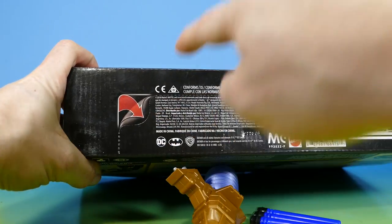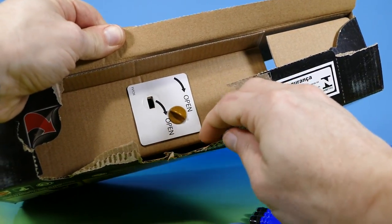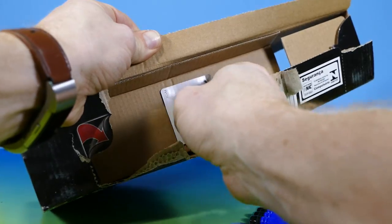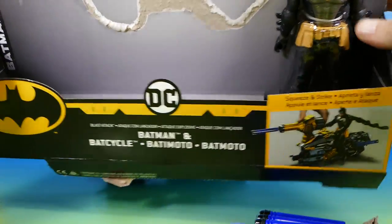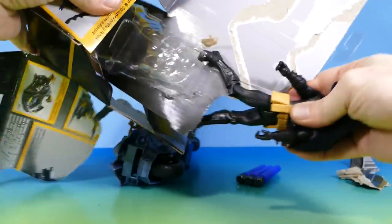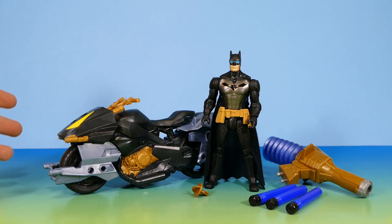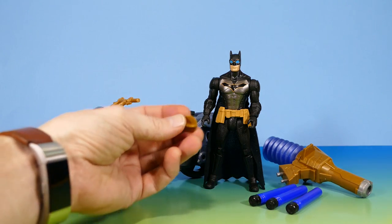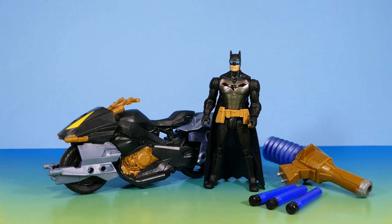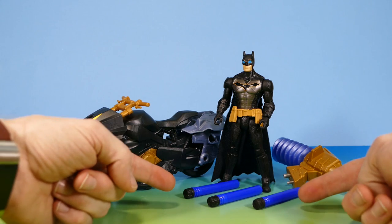There's a finger hole to open it — turn to open. That was easy. There's the cycle, and we just got the Batman to pull out. Once you've struggled to get everything out of the package — wait, that's not an actual accessory, that's the button thing. Here is what you get: the Batcycle, Batman, the pump launcher, and the little rubber darts.